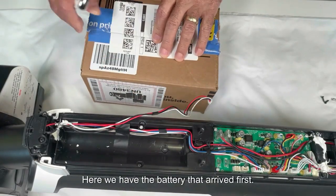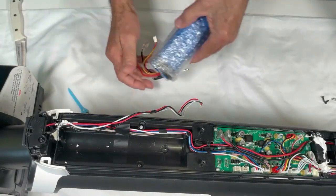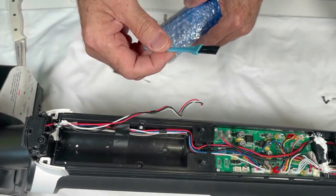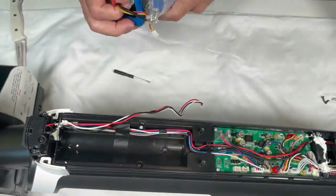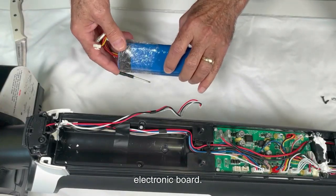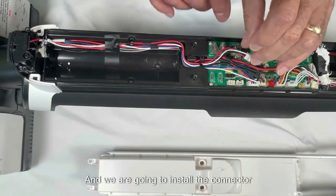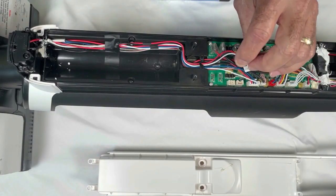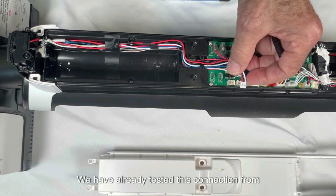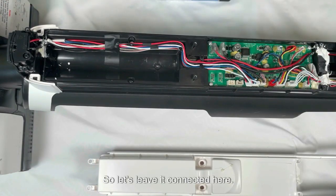Here we have the battery that arrived first, along with a Phillips screwdriver for these screws and a cleaning brush. We are going to test the battery to see if the problem is the battery or the electronic board. Let's arrange these cables first and install the connector that goes to the charger. We have already tested this connection from the connector to the charger base and it is in good condition.